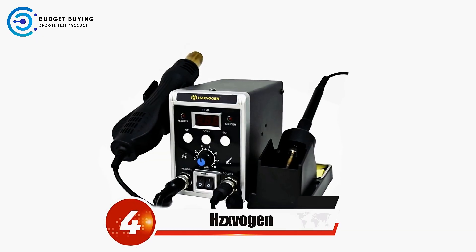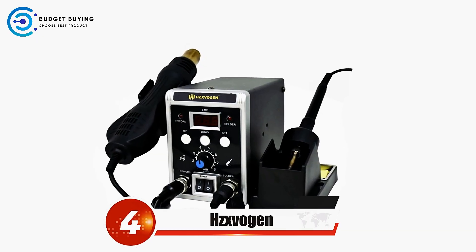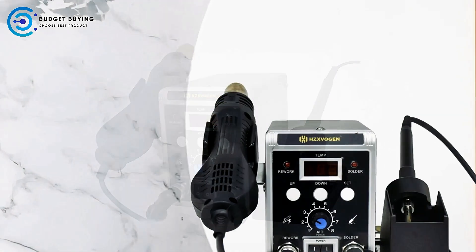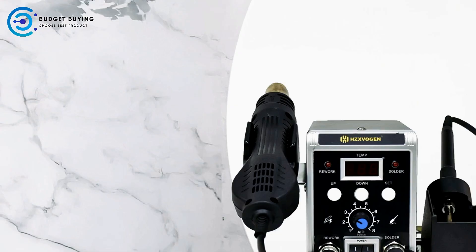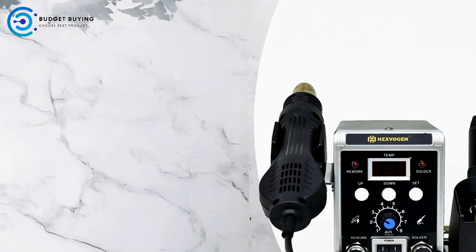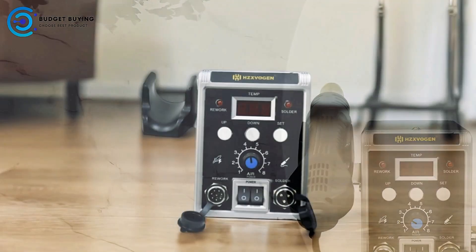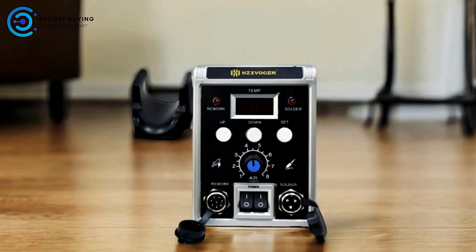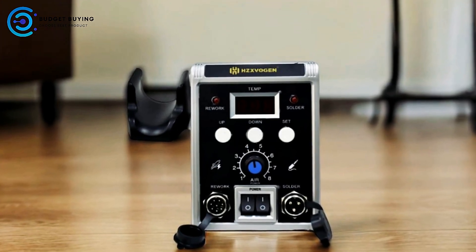Coming in at number 4, the Hesvogen Soldering Station. The Hesvogen Soldering Station combines two essential tools in one compact unit, serving as both a heat gun and a soldering iron. This versatility makes it an ideal choice for a wide range of soldering and desoldering tasks, from circuit board repairs to electronics assembly.